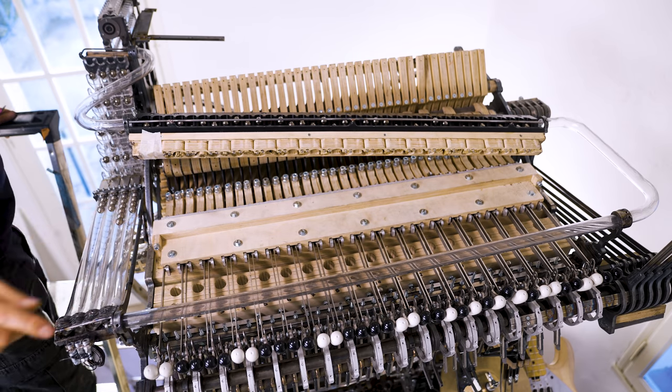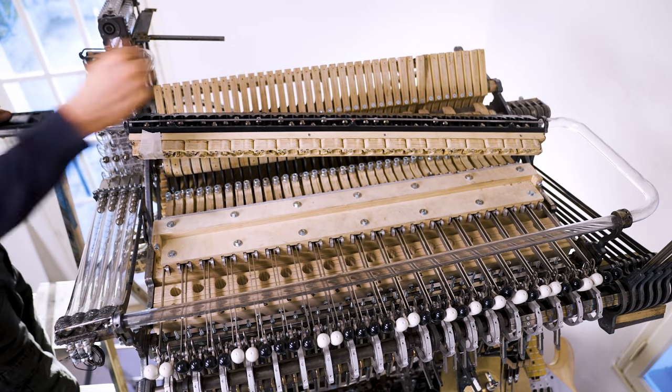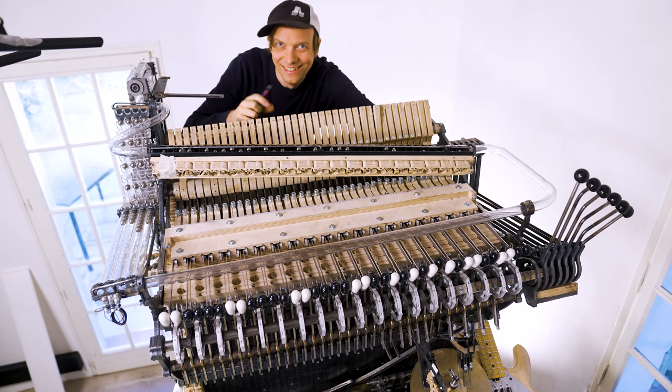Beautiful. Every hole has a marble. It worked first try! It's kind of fun saying first try when I've literally been trying for three years. My friends, it works. It works.